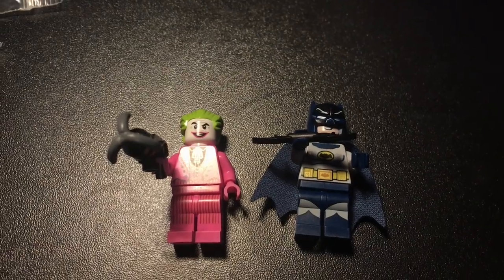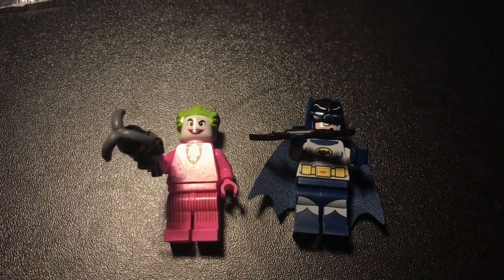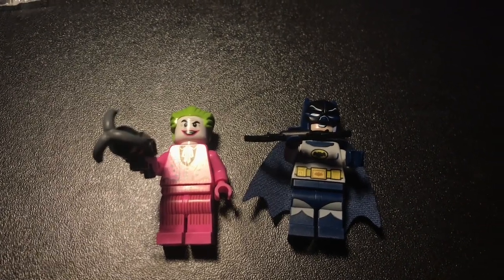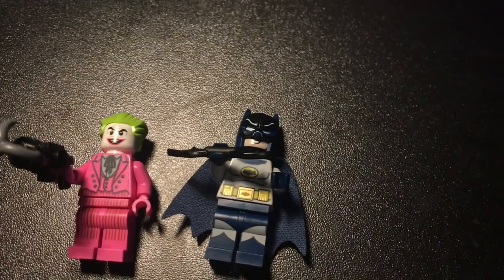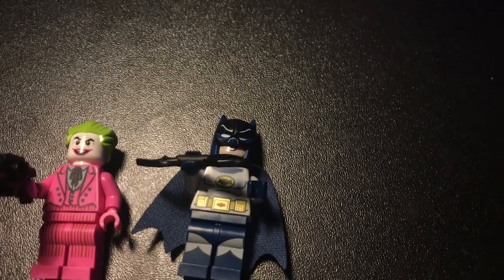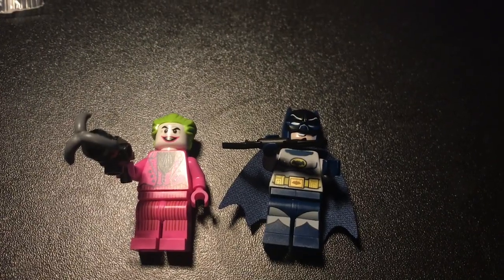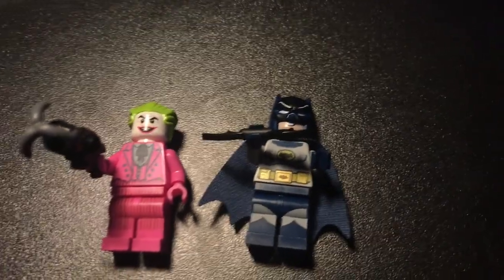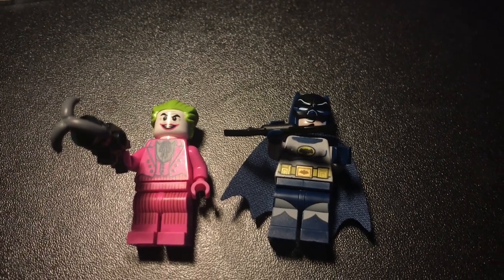The minifigures for the classic Batmobile: the Joker is almost a copycat from what we saw in the classic Batcave set, but the smile is a bit different. It still looks amazing — that pink with the green hair just matches perfectly. The Batman is also very nice with good leg printing, a nice cape, great torso, interesting cowl, and a cool face that kind of matches Batman's personality from the show. Accessories are just an obvious Batarang, but the detail on both figures and the fact that they both have leg printing — I'm going to give these a 10.